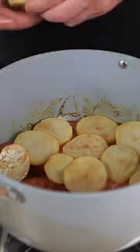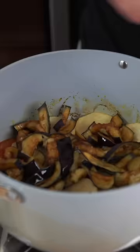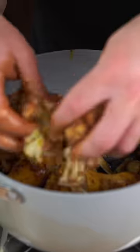Pull them out when they've got a nice sear. In the same pan, lower the heat and make a layer of tomatoes. Follow that up with the potatoes, then throw in the eggplant, the seared chicken, and lastly sprinkle on your cauliflower.